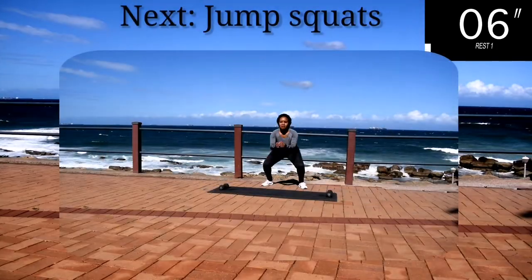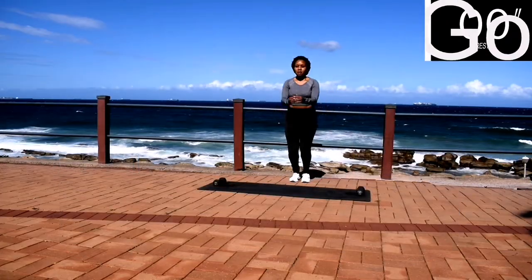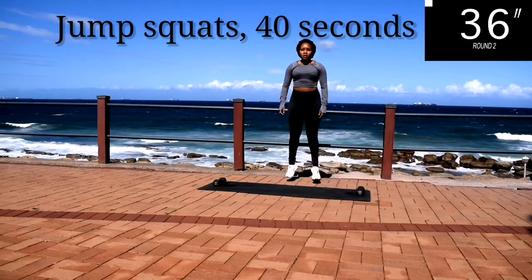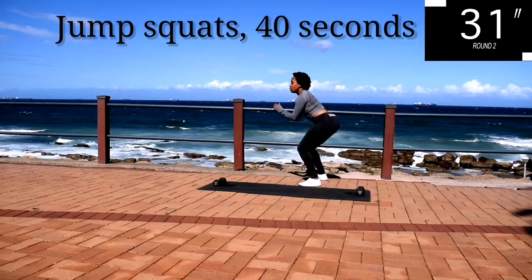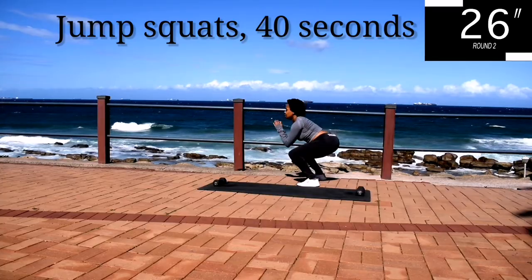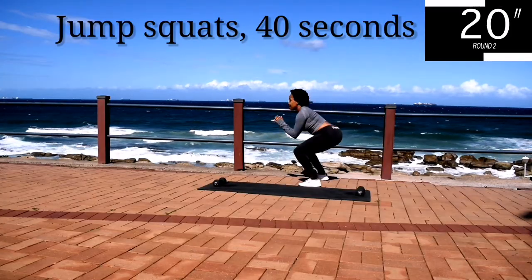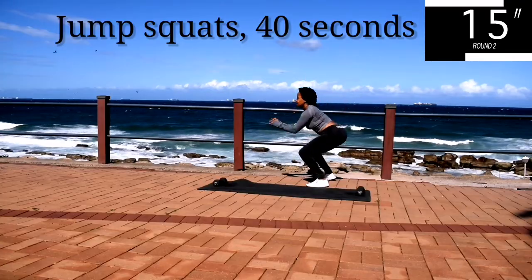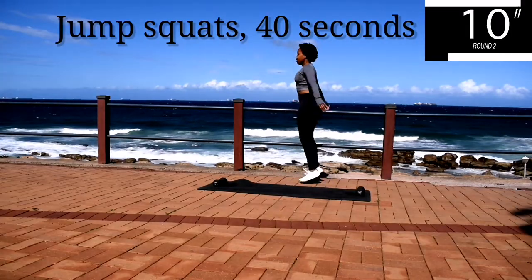Up next, we've got jump squats. Keep your core engaged. And you're halfway there. Take a 10 second rest.